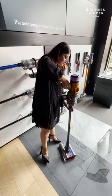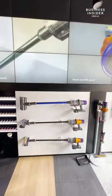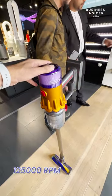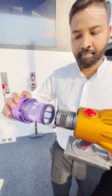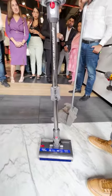The 300ml clean water tank covers 1,200 square feet of flooring. The V12 S Detect Slim has a hyperdymium motor that spins up to 125,000 rpm, so there is no dirt standing in your way. Plus, you have an advanced filtration system that captures 99.99% of particles as small as 0.3 microns.